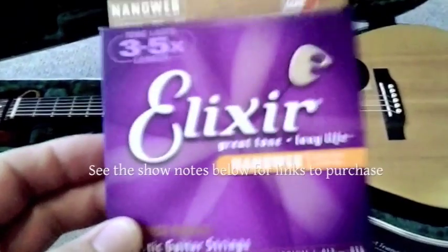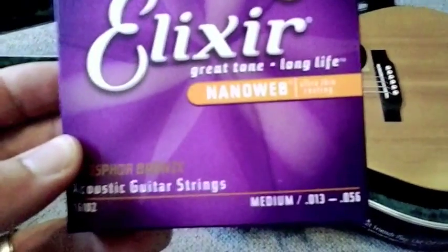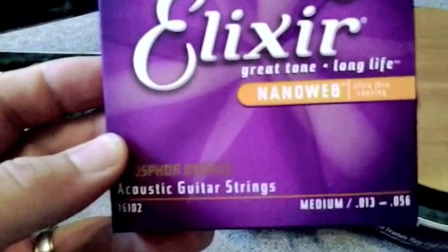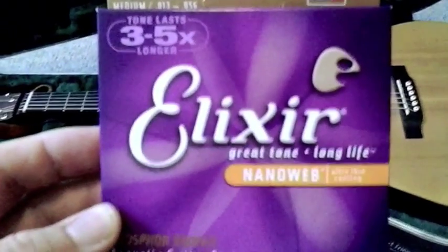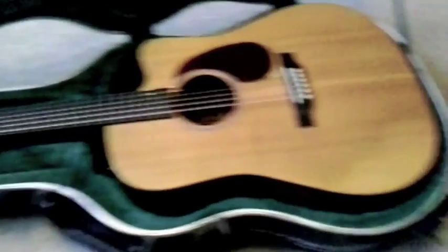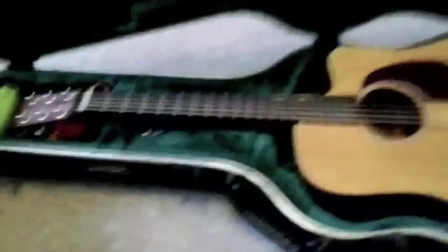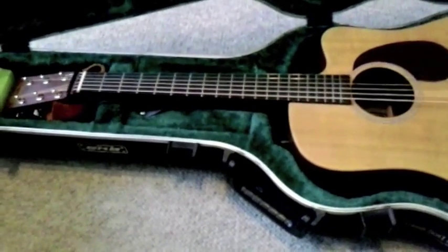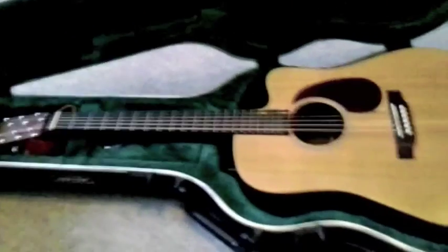Elixirs - this is what I use. These are the strings to buy: medium gauge phosphor bronze acoustic guitar strings. It's been about a month and a half and it's time to change guitar strings, and we're going to show you how to do that right now. I can't believe that in all this time I've never really done a how-to-change-your-guitar-strings video, so this might be a little choppy.